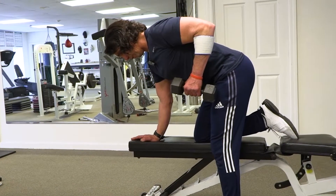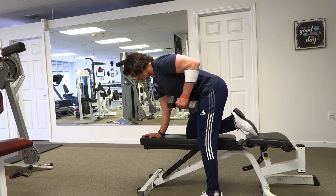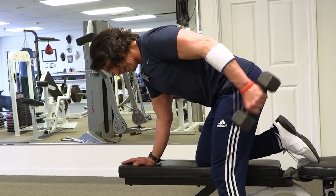Keep your neck neutral so you have a neutral spine. You're going to lift your shoulder, keep your upper inside of your arm against your body. And now you're going to kick your hand back — the elbow is going to be the joint that moves. Kick back, bring it forward.